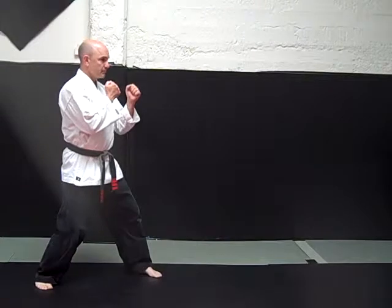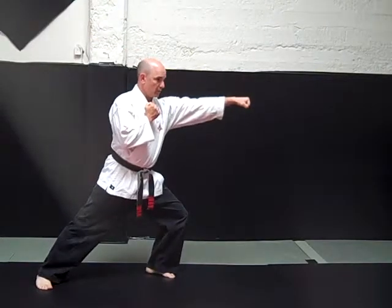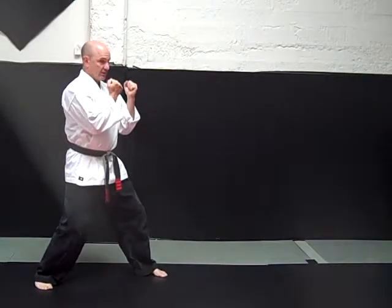Lunge punch. Neutral bow — front hand will strike into a forward bow. It's a lead hand jab with a forward bow, called the lunge punch.